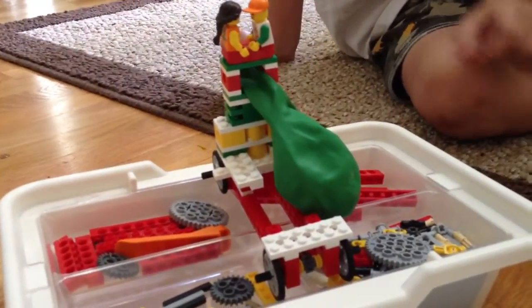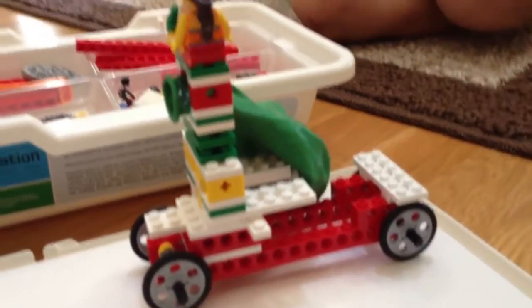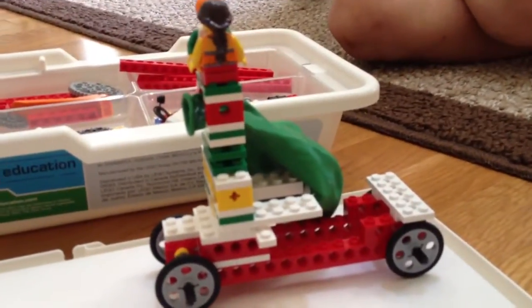Can you turn it to the side and maybe set it on the floor? There it is. Tell us just a little bit about the car.